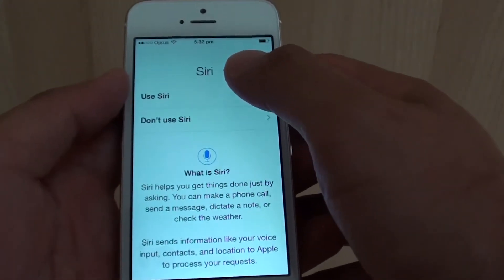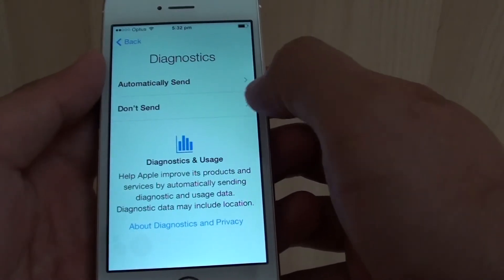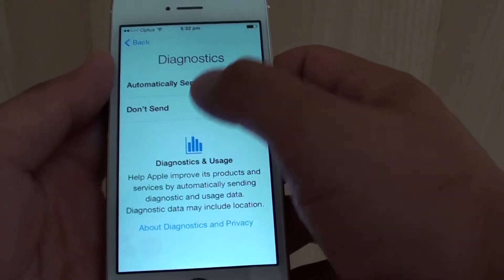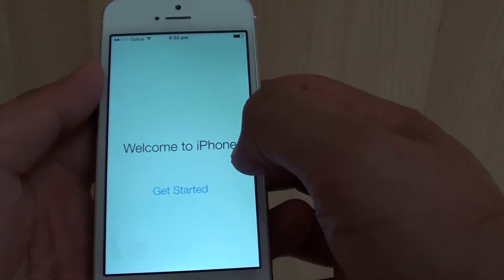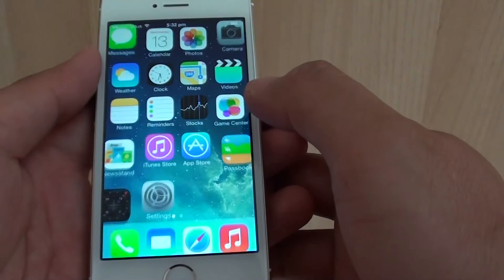For Siri, if you want to use Siri then tap on use Siri. I don't want to send diagnostics, so I'll choose don't send. Now we'll come to a welcome screen, so we can just tap on get started.